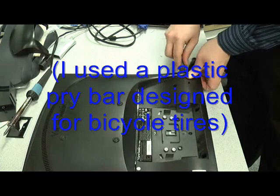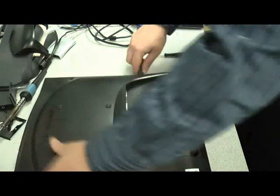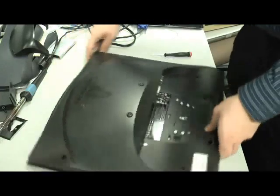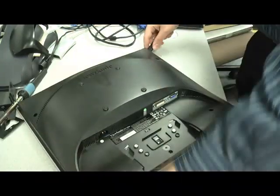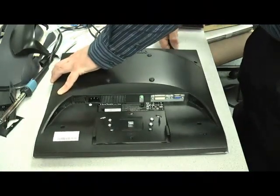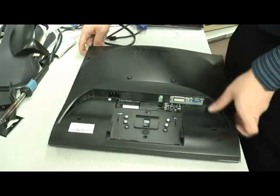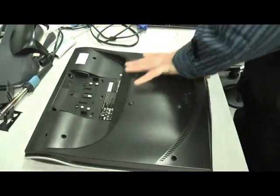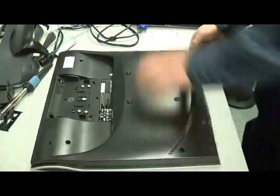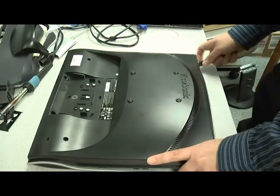Continue to work around the screen to pop open the tabs. This is actually the most tedious part of the project.